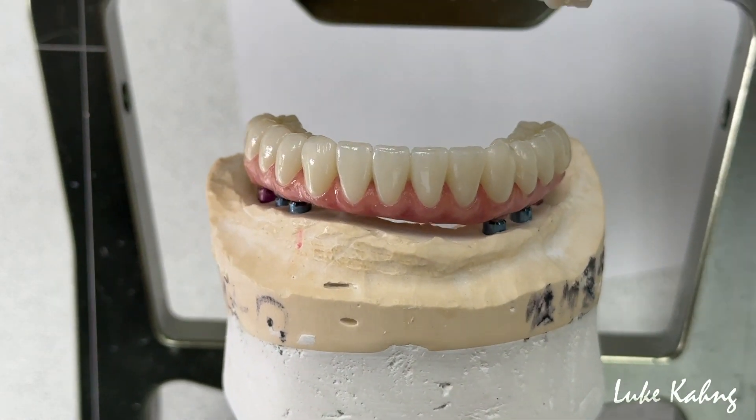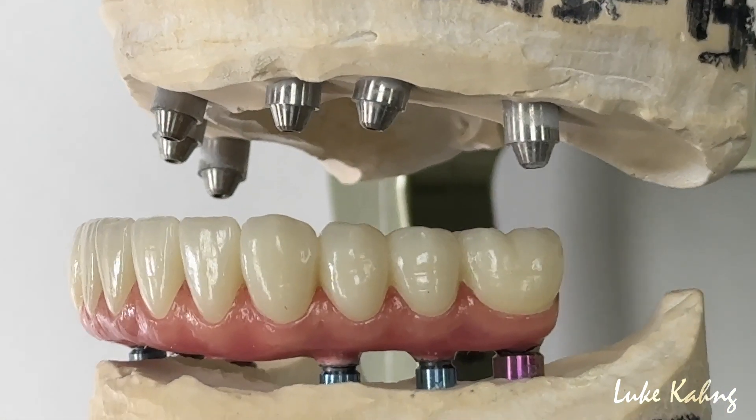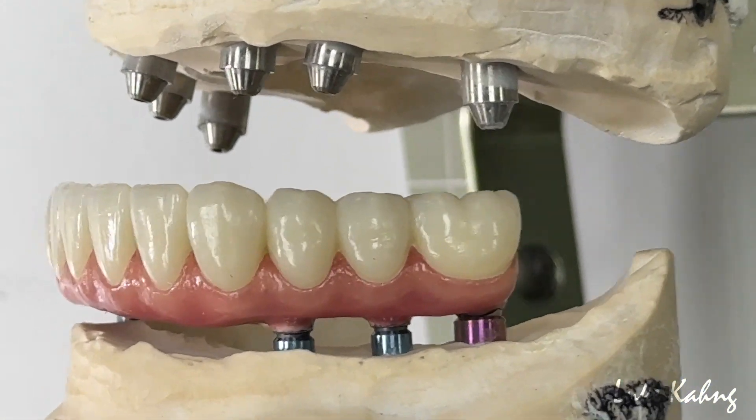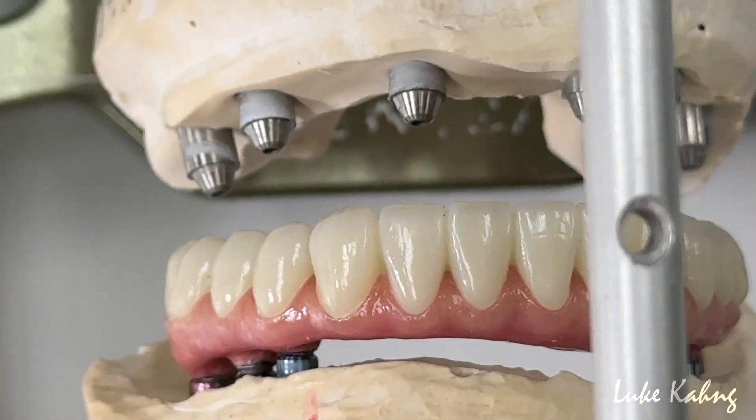Great case. Starting from Class 3, then make it Class 1 — another beautiful art. Not only thin the lower, but also change the top — a beautiful restoration.